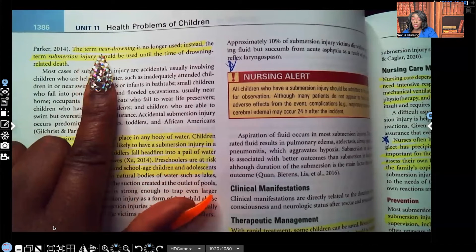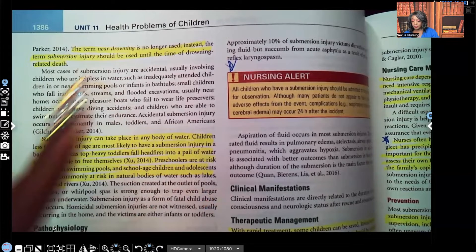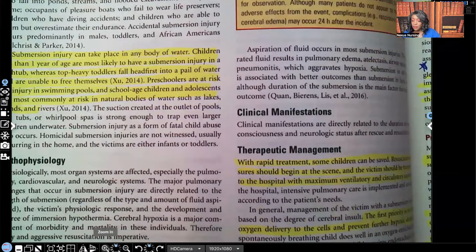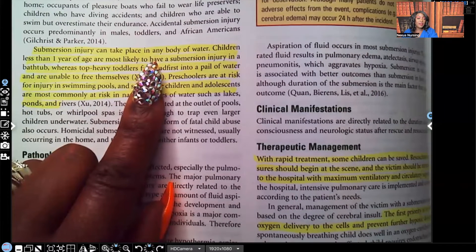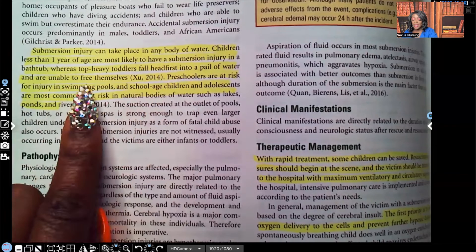Submersion injury — the term near drowning is no longer used. Instead, we use the term submersion injury, and that should be used until the time of drowning-related death. Submersion injury can take place in any body of water. Children less than five years of age are most likely to have a submersion injury in a bathtub, where top-heavy toddlers fall head-first into water and are unable to free themselves.